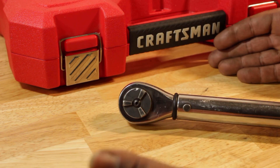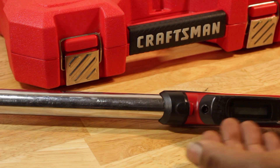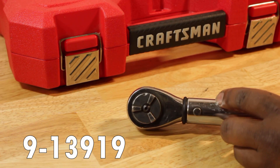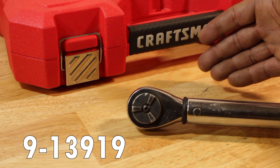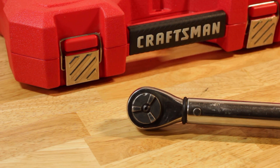So here we are at the workbench — the product number has long since worn off of the thing. But this is my Craftsman 91319 half inch drive ratcheting torque wrench.